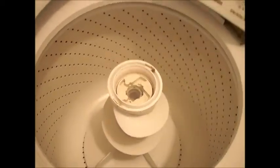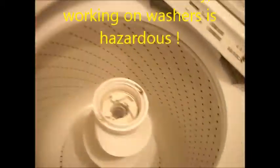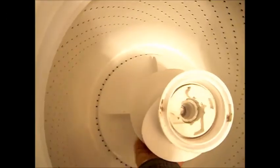The next thing that's got to come off is this nut that holds this agitator on. Some agitators are different, but this is the most typical one right here. It's a 9/16. You need a long extension to get to it, or a nut driver. Then you should be able to pull the agitator right off.